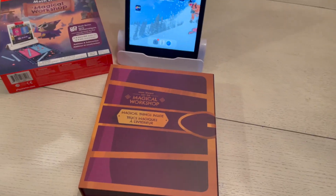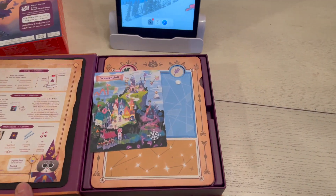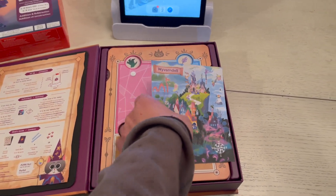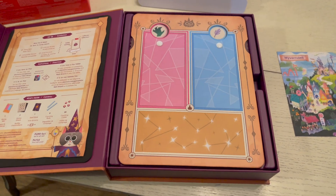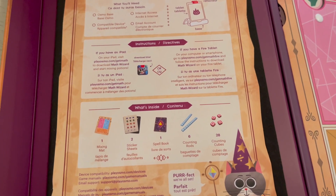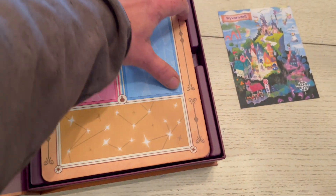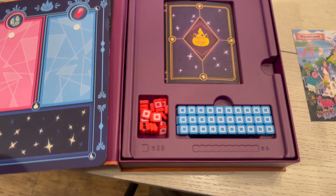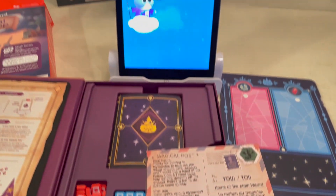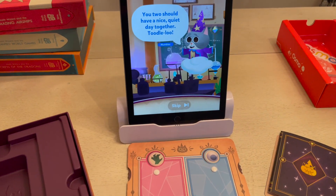The first game I took a look at was the Osmo Magical Workshop, which teaches addition, subtraction, word problems, counting, and place value. The entire concept behind Osmo Math Wizard is that you're in charge of a little virtual world, and with every game you add, you get to add on to that virtual world. You download the Osmo app on your iPad or Fire tablet, open it up, use the postcards to add your world, and tap to place portals to access all of the games.